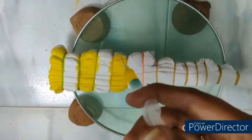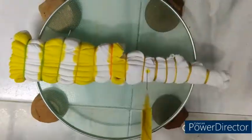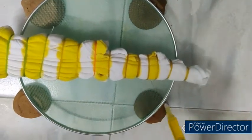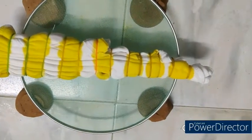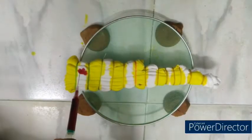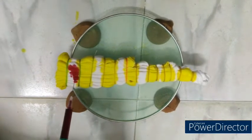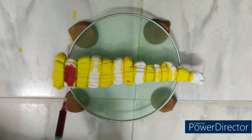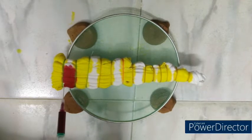Since our target is to create the checks effect on the garment, the first color yellow is applied on odd partitions. There are totally 14 partitions made using 13 rubber bands. The odd partitions 1, 3, 5, 7, 11, and 13 are applied with 15 ml of yellow color dye liquor using a medical syringe.